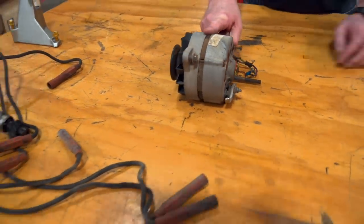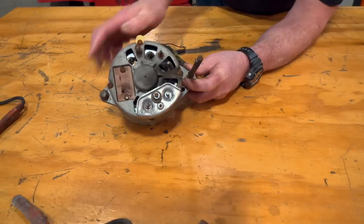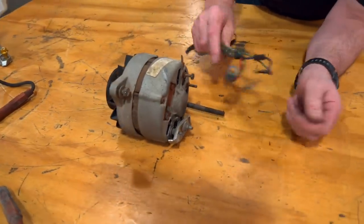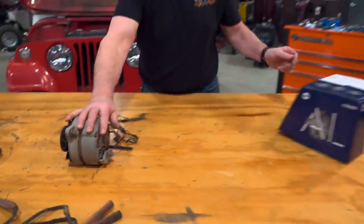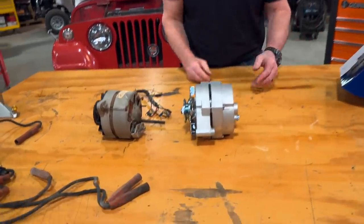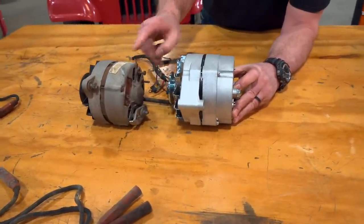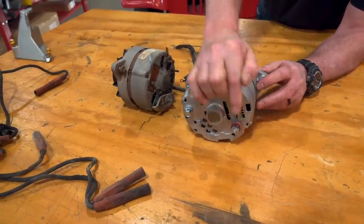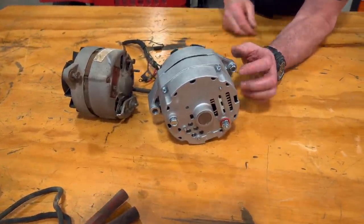The next piece is the alternator. Just like the distributor, we could reuse this old original alternator, but remember there was a fire under the hood of this vehicle, so you know this thing is toasted. Also, it was a five-wire hookup — that is a pain in the butt. So we're going to upgrade to a GM-style one-wire alternator. In spite of the size difference, this will actually bolt right in place of the original alternator. It's going to give us way more power, and it is a single-wire hookup. This is one of the best upgrades you can do to any vehicle to simplify your wiring and get you the power you need.